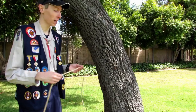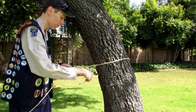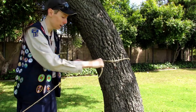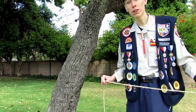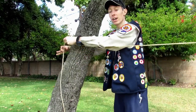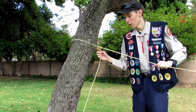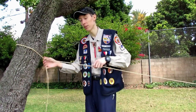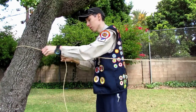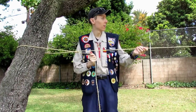Now I want to teach you another application to the taut-line hitch: tying a clothesline. To start, you have two options — tie a bowline or tie two half hitches. I'm going to start by tying two half hitches around this tree. Two half hitches is a useful knot if you just want to tie rope around trees or poles. Now run the rest of the line toward the other tree. To tie the rest of the clothesline, pull the rope up and tie the taut-line hitch around this tree. As you can see, our clothesline isn't very taut — it's loose. That's where the taut-line hitch comes in: adjust it to make it taut, and now you have a clothesline.